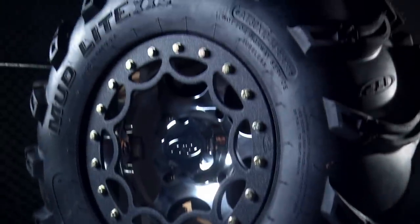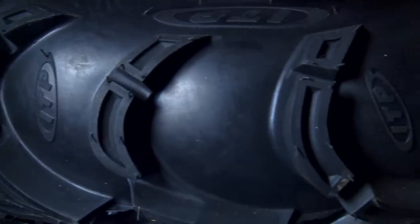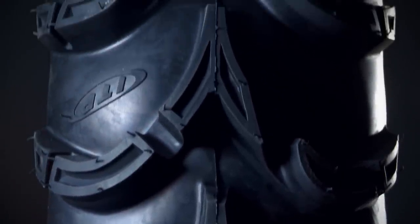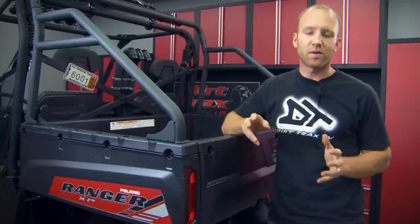If you remember back to our tire install, we talked about how we ordered a full-size fifth spare. You never know when you'll need one, and a stock tire just won't physically work when we're rolling on 30s.